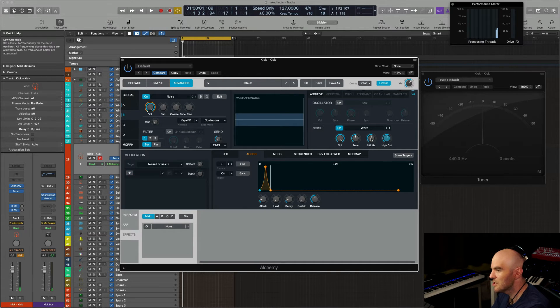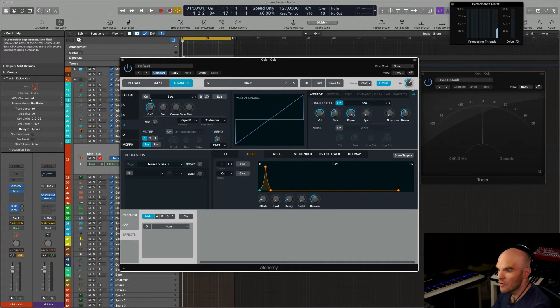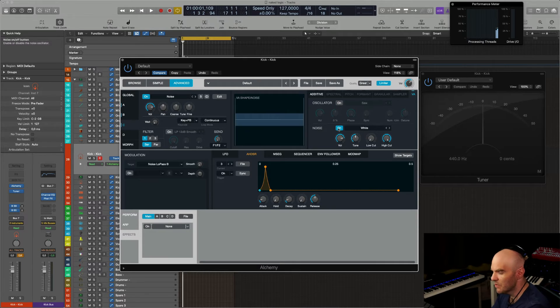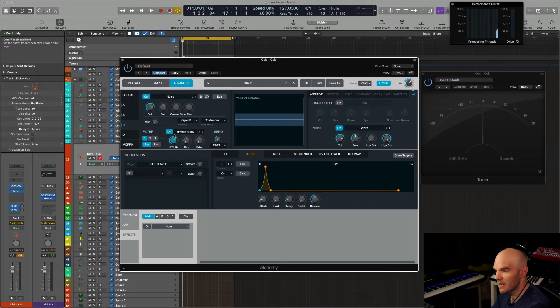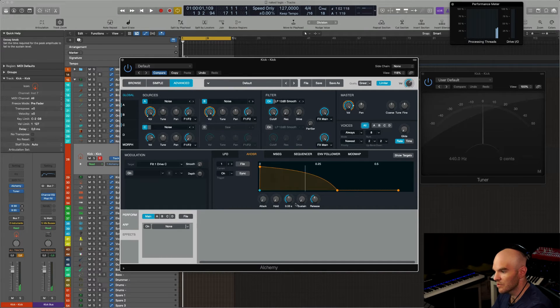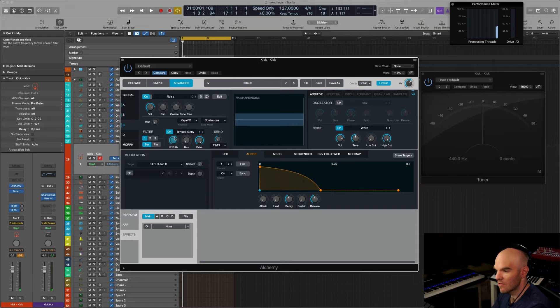I can change the tonality with the filters right at the oscillator level. Then I'm going to use a white noise here, and in this case use a filter. I cranked up the drive completely. I can add some resonance in this case — it's quite nice.